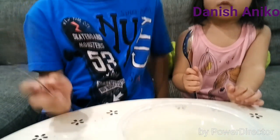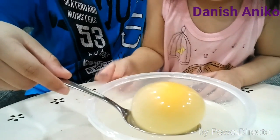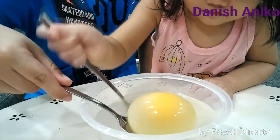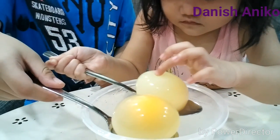Now let's see what the egg looks like the next day. Okay, scoop up the egg. There's no shell — touch the egg. What does it feel like? There's no shell.